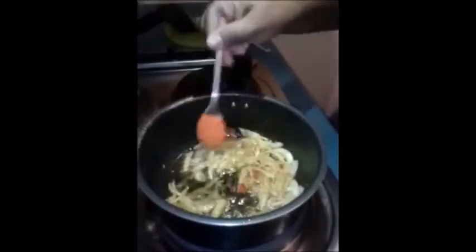Next I am going to add a quarter teaspoon of turmeric powder, one teaspoon of red chilli powder, and one teaspoon of cumin powder.